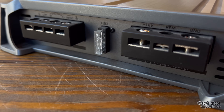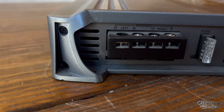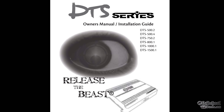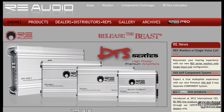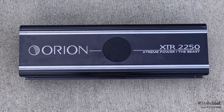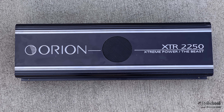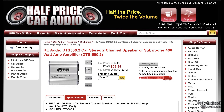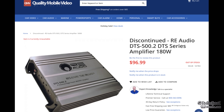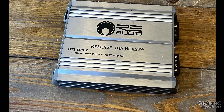So there we have a very basic overall look of this DTS 500.2 from RE Audio. Let's pull up the manual. We can see there were six different models of the DTS around the year 2012, and I have beef with the 'Release the Beast' because, as we know, Orion had the original and will always be the Beast — the XTR 2250. Anyway, I digress. Back to the RE Audio DTS 500.2. It ranged in price from around $69 to around $100, with both ads showing it discontinued.